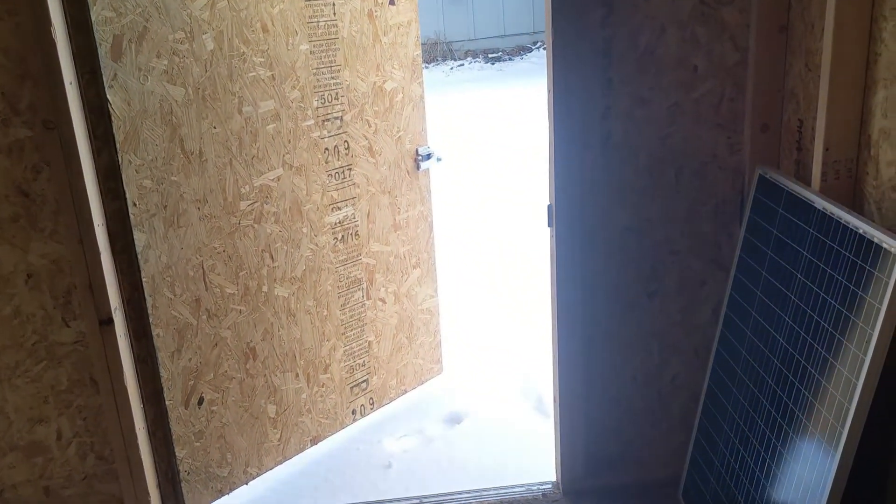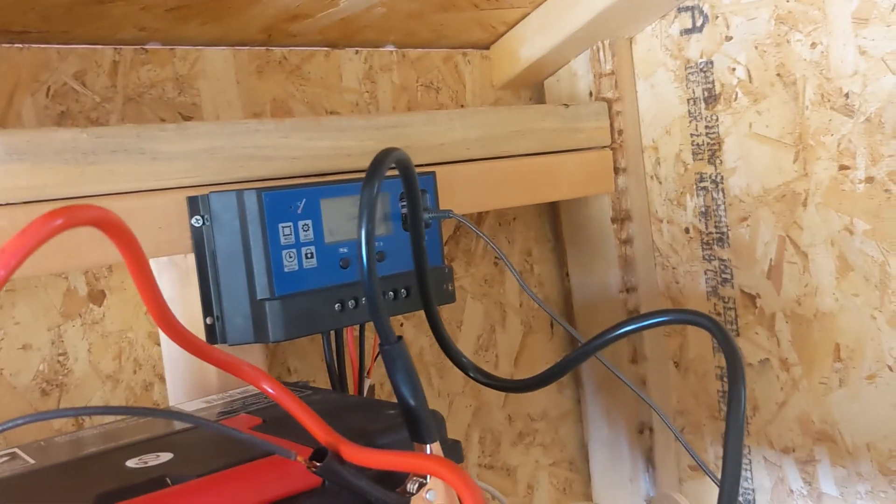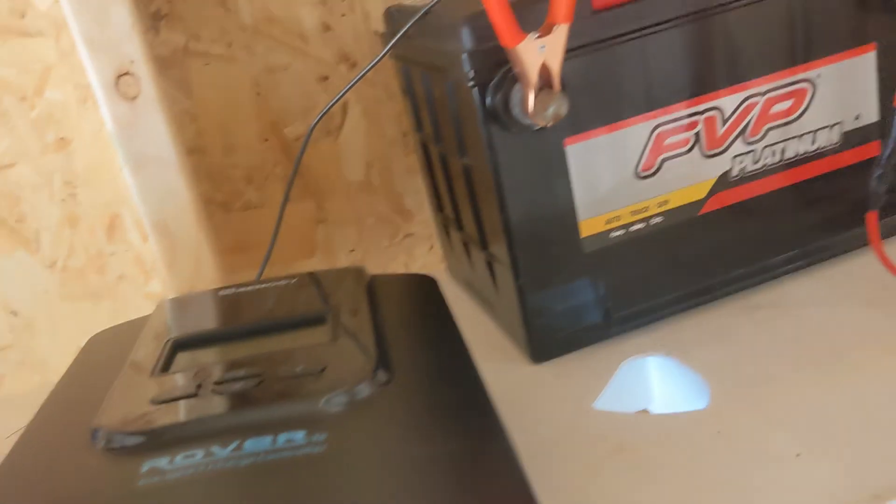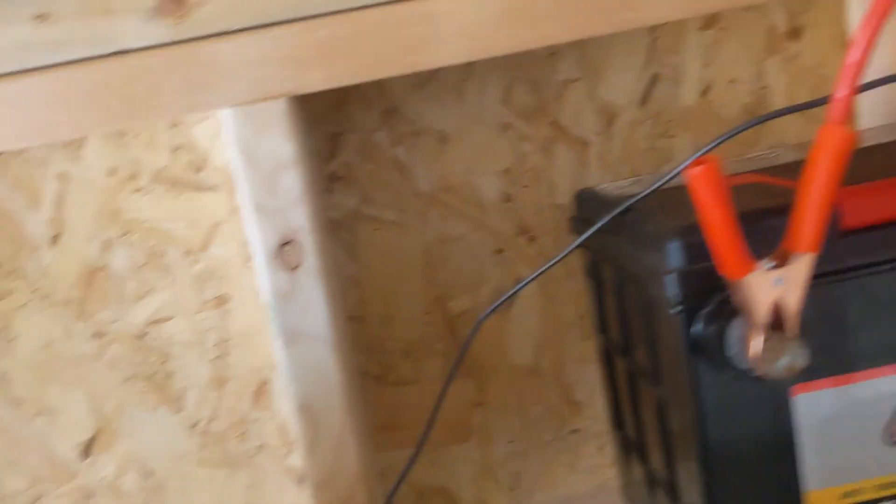Alright guys, I got a new charge controller — I figured I'd update you. Even though Phillip isn't here, it's middle of winter and there's snow outside. I got the Renergy charge controller to replace the crappy PWM one. This one's an MPPT. So I'm going to try to get that switched out.